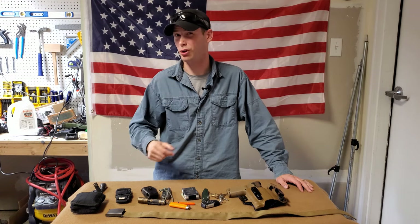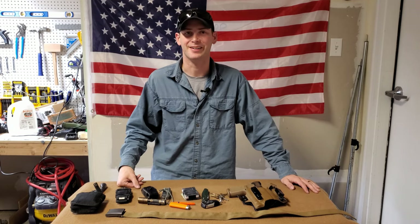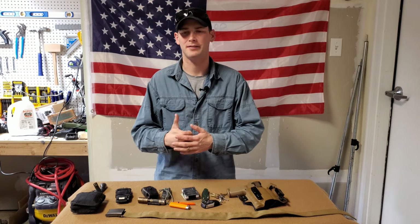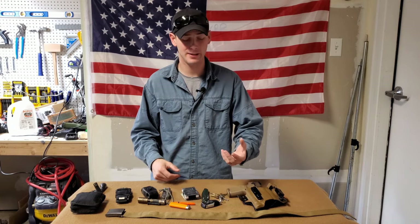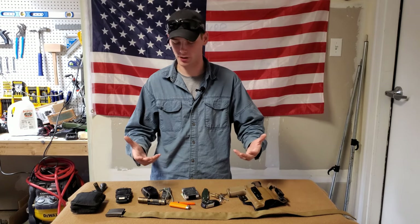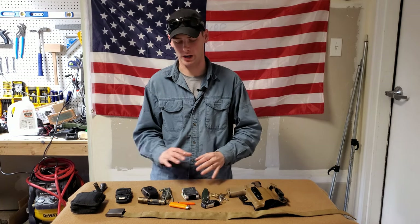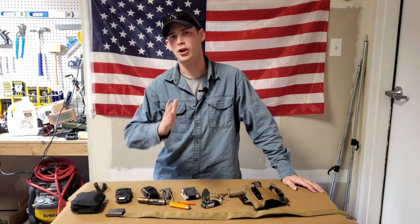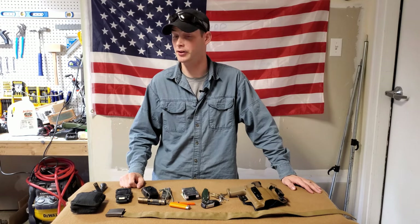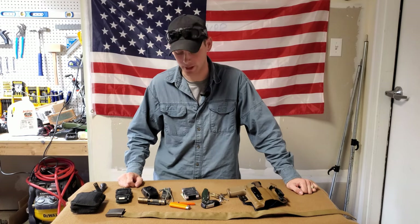How's it going everybody? Hope you all are doing well. So it's that time of the year again — I do an EDC update just to show you what I've changed, what stayed the same, give you some topics and things to think about. Hopefully I can pass on some information. This is what I carry on me off-duty wise — me not at work performing my job, every single day. Now there's a lot to go over here, probably more than most people are used to carrying.